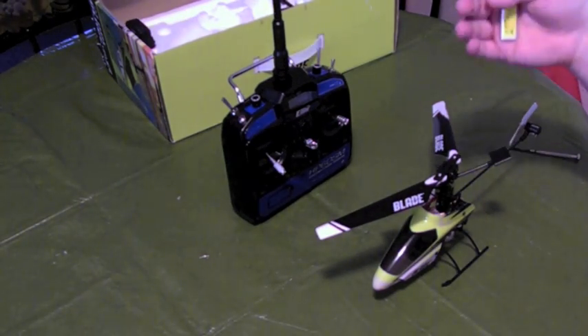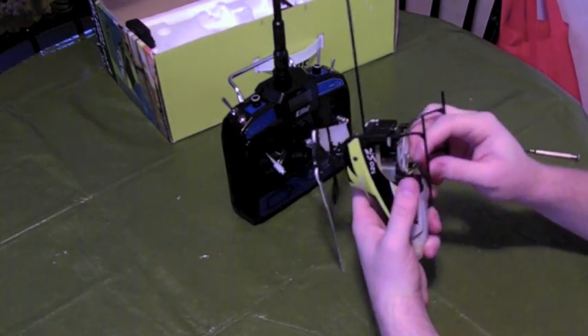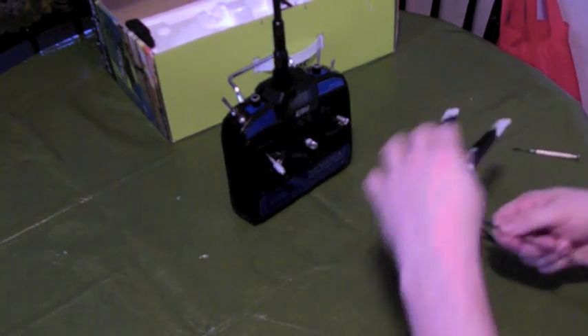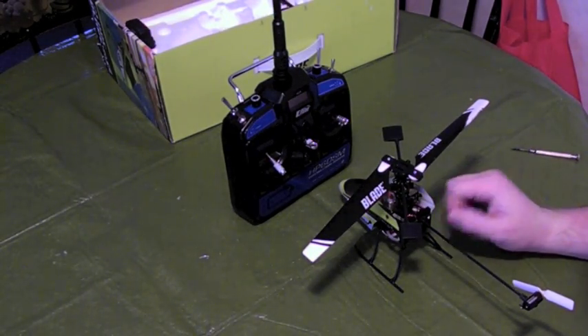So this is for anyone who wants to know that's in this scenario. The first thing we're going to do is put the battery in and go ahead and plug it in. What we're looking for is the LED on the back to start blinking kind of erratically.